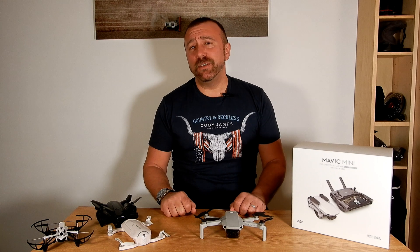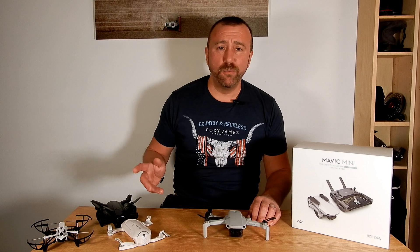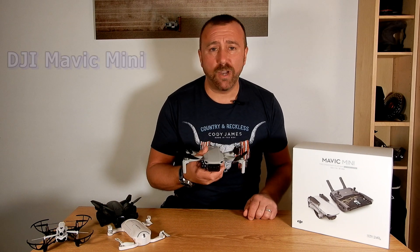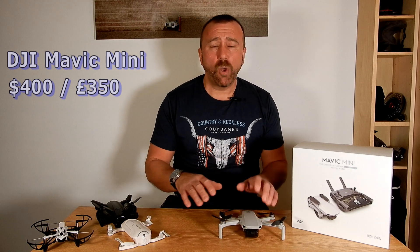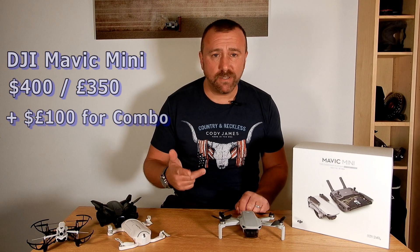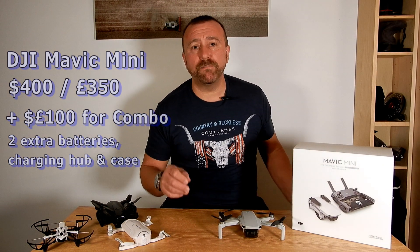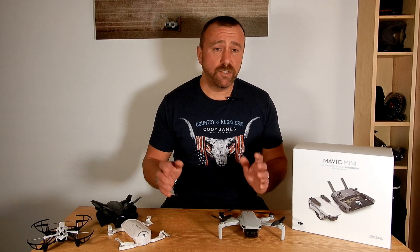And so that finally brings me to the DJI Mavic Mini. Today's video was never going to be a competition between the four models because each of them have very different prices. The Mini is far and away the most expensive of the four at around 400 dollars or 350 pounds for the basic package, or an extra 100 dollars or pounds for the combo package which gives you an extra two batteries, a charging hub, prop guards and a very smart travel case.